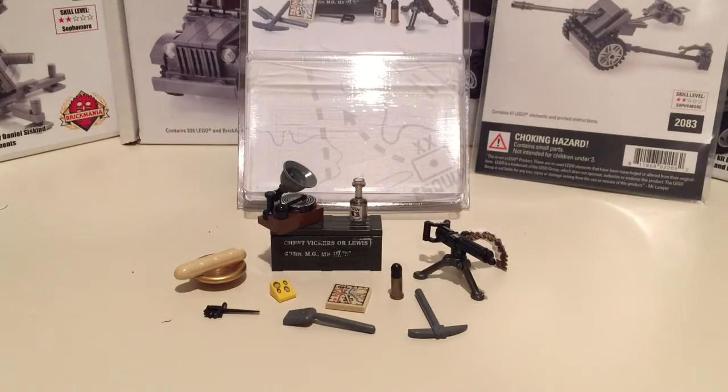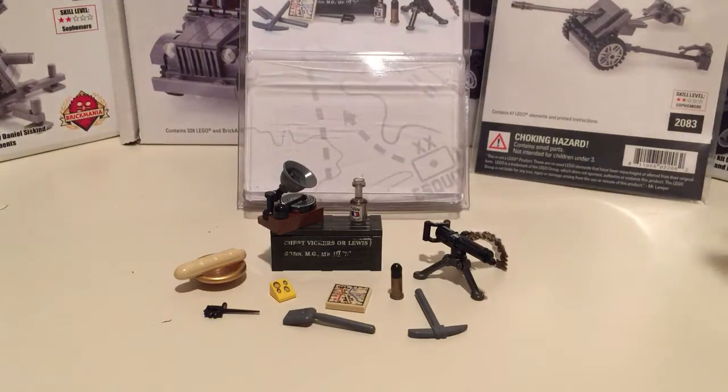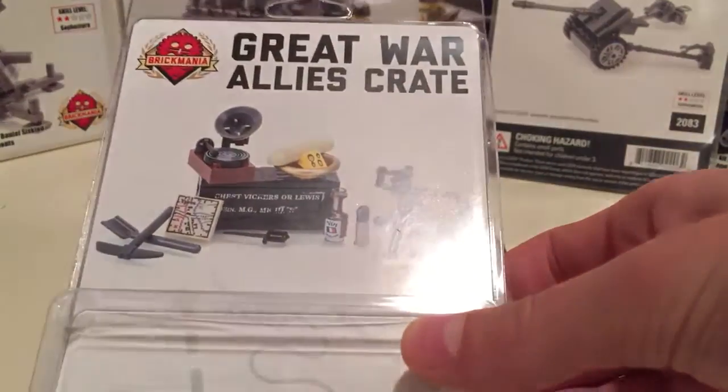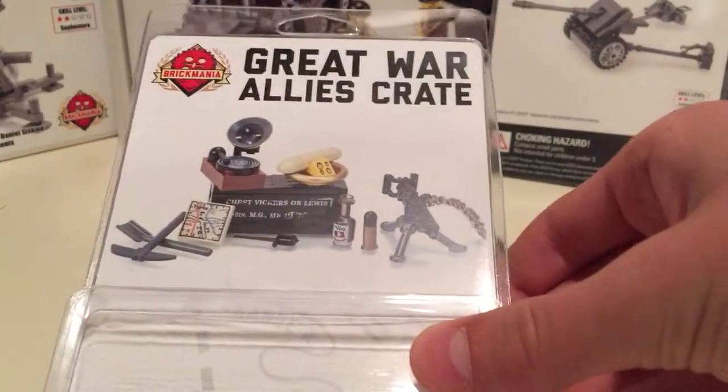Hey guys, today I'm back with a review — changing it up a bit. This is a review of the Great War Allies Crate, as you can see here. It was released a little while ago by Brick Arms, but I thought I'd go ahead and do a review because I thought it was pretty cool.